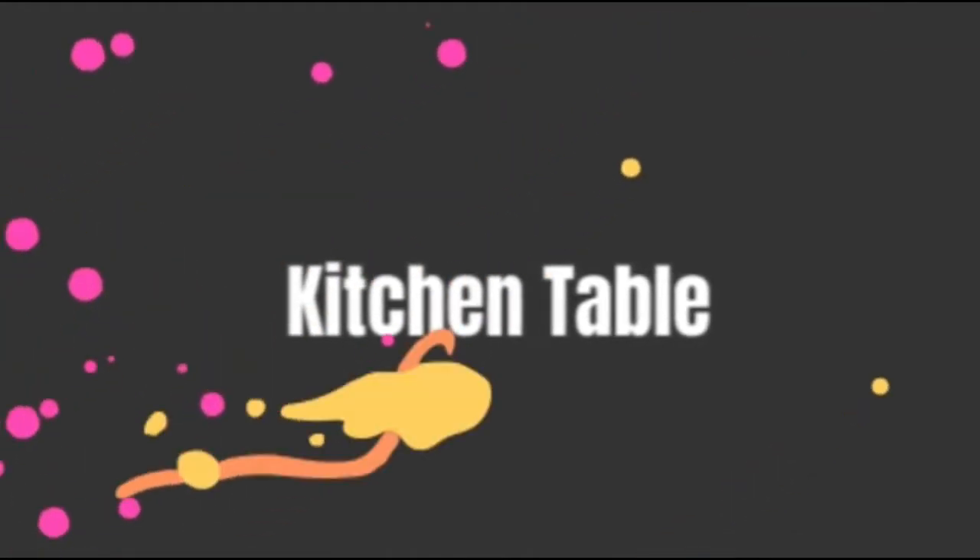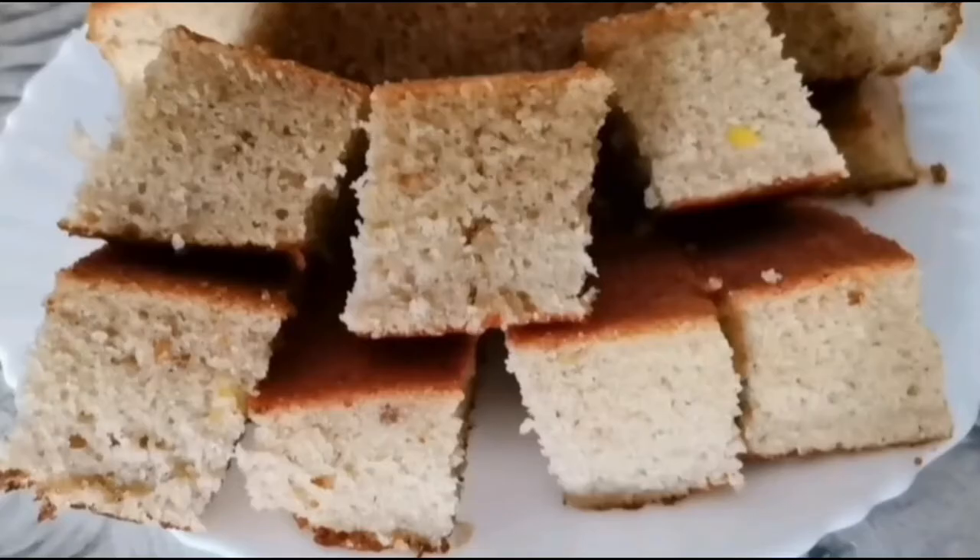We are going to make a banana cake. We are going to add ingredients to it.